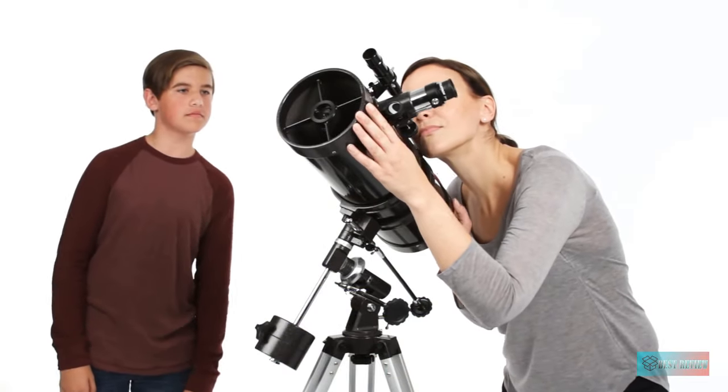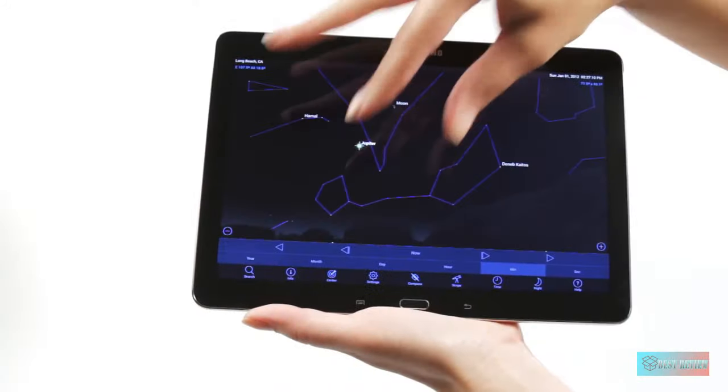For the money, however, the flaws with this reflector are minor given the low price point.